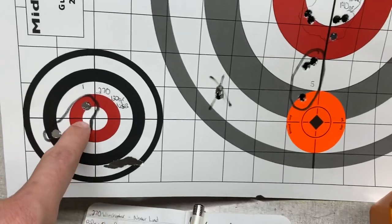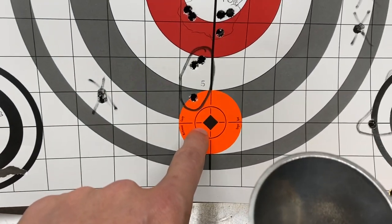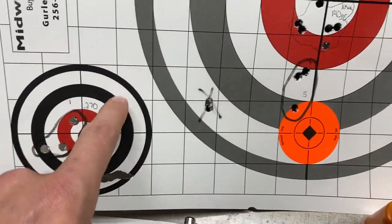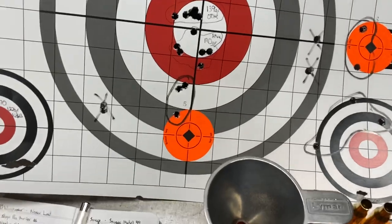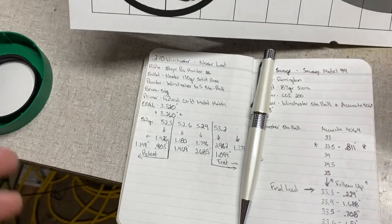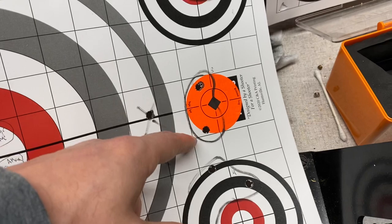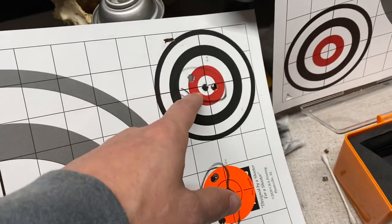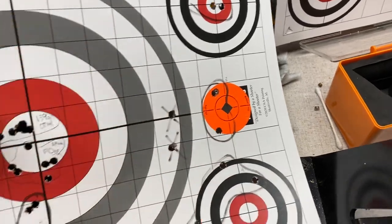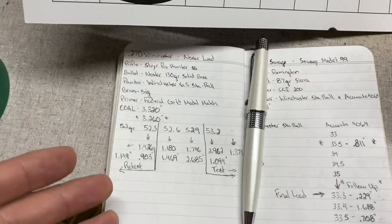You'll see our point of impact shift. The very first group and then by the fifth group, that was point of aim, and our point of impact had shifted up a couple of inches. So I'm thinking that middle range right there is one of those transitional periods where your point of impact starts to really shift, which can wreak havoc on your groups. Everything was tight, and then all of a sudden you shoot two up high and then drop one down low. I believe that's just one of those transitional spots we're probably going to stay away from.